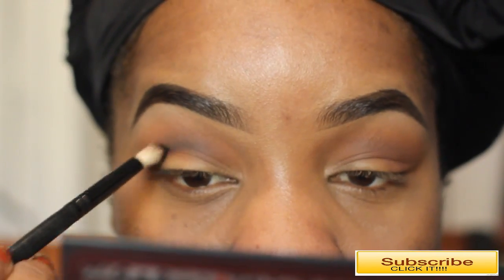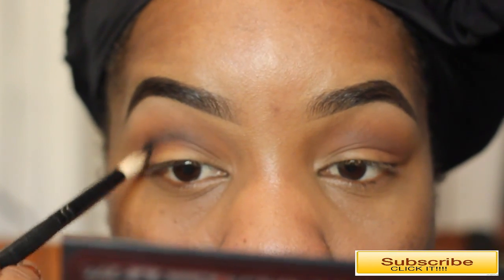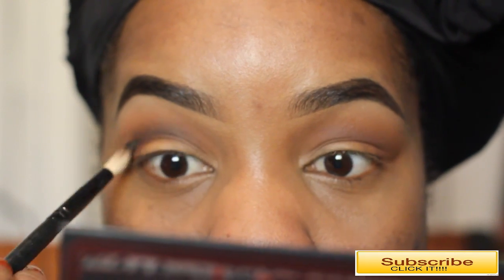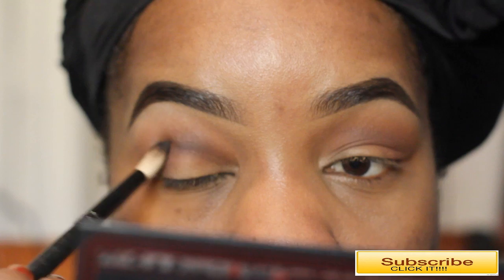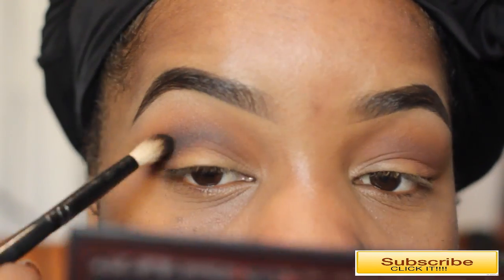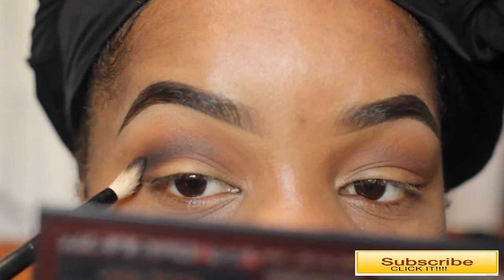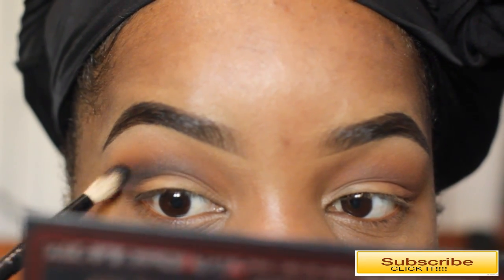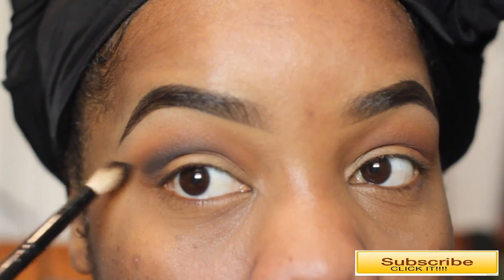Next I'm taking a Definer Blender brush with LBD, which is a dark black color, and applying that to my crease, really carving out the crease area and avoiding getting color on the lid. I'm going for more of a cut crease, so I'm definitely taking my time with this, blending out as I go along and lifting my brush a little higher to lift my eyes.